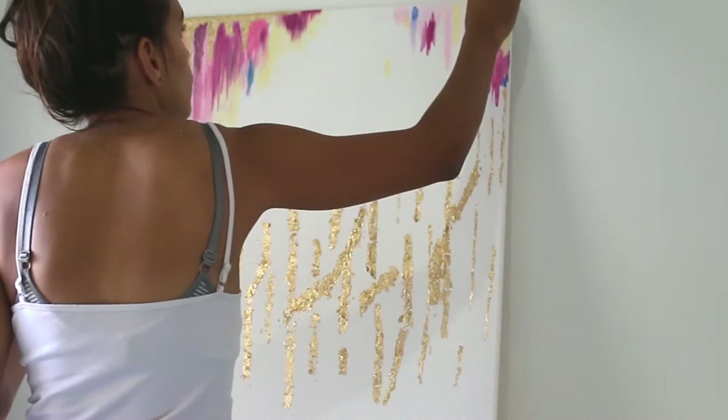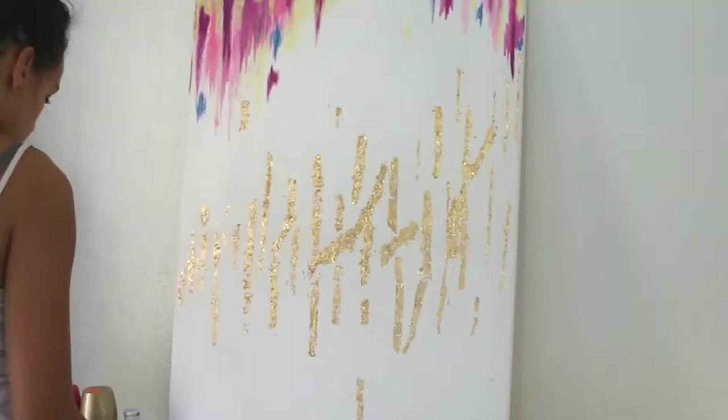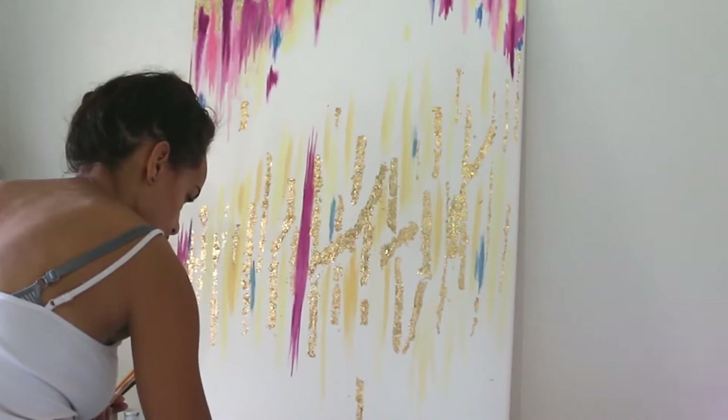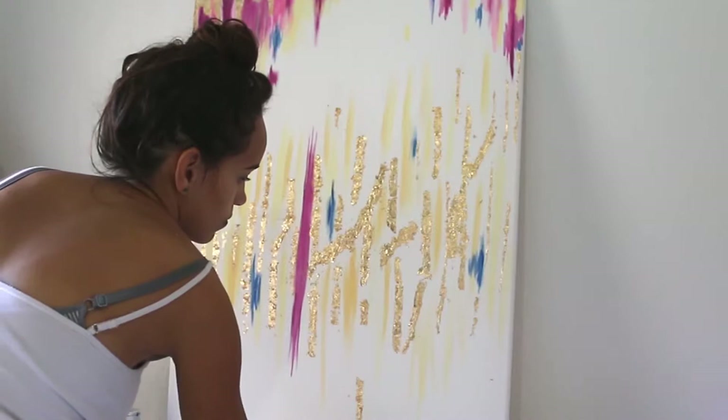Now I am adding color in between the gold foil leaf that I did previously. This helps add dimension to the artwork. I really wanted this piece of artwork to feel feminine and luxurious, so that's why I chose to add the gold foil leaf.